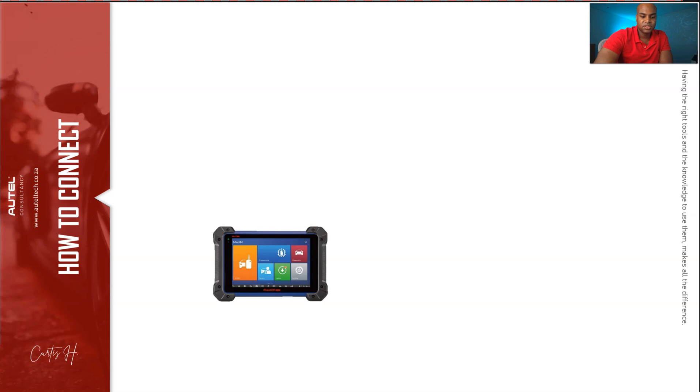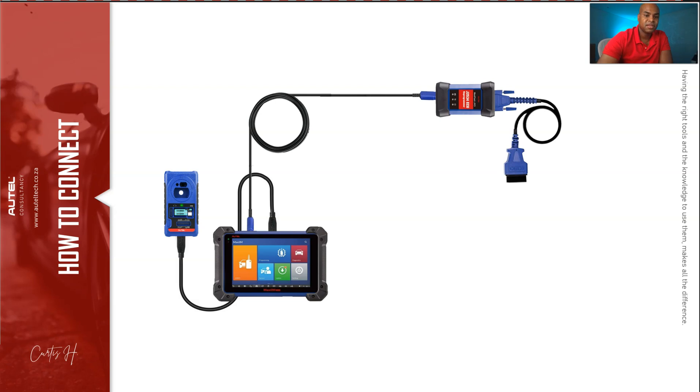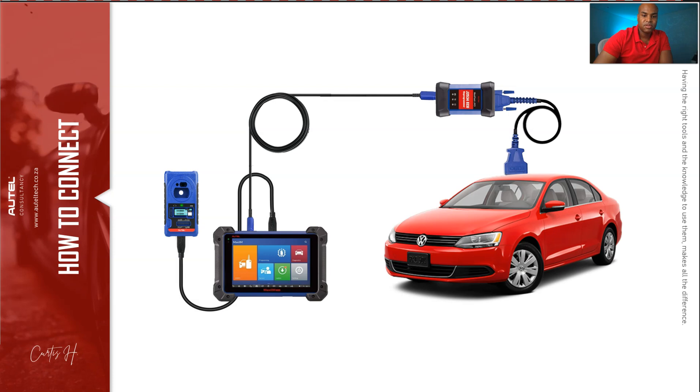For connection, you're going to plug the IM608 in directly via USB cable. Normally we'd connect the VCI via Bluetooth, but in this case we're also connecting via USB cable directly to the OBD port of the car. The reason I recommend USB: sometimes depending on the vehicle, Bluetooth connectivity can interrupt the key relearning operation. To avoid that, give it a direct connection — and it will actually run through its sequence a little faster too.